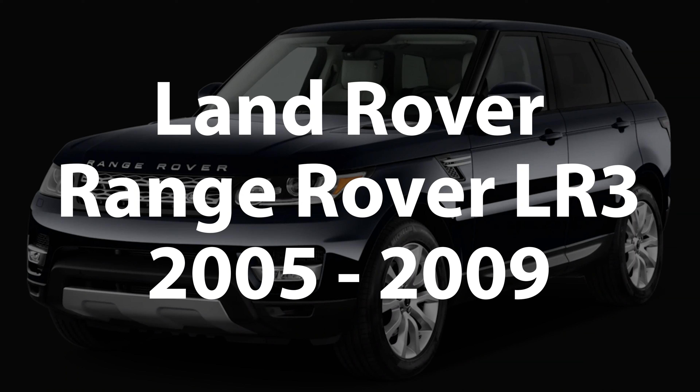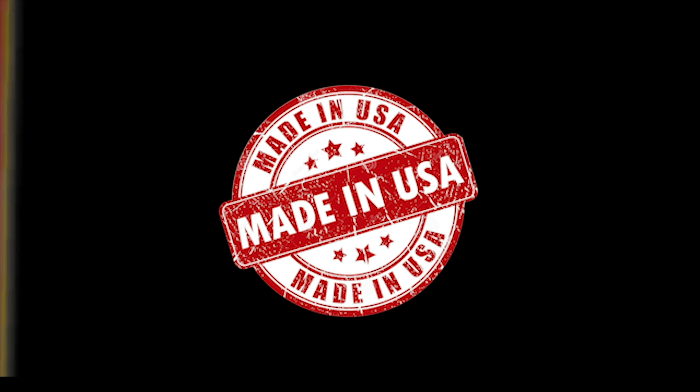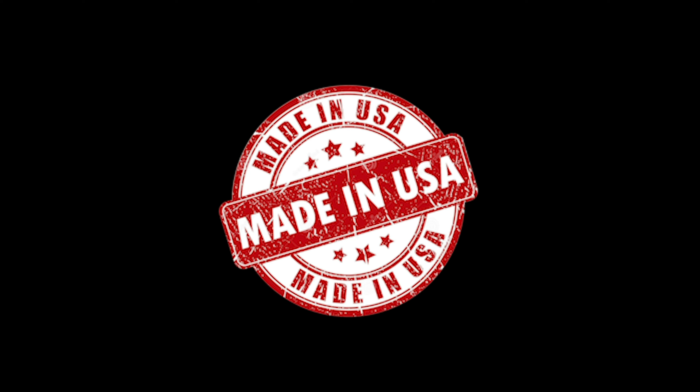Land Rover Range Rover LR3, years 2005 to 2009. All NavTua products are 100% designed and manufactured in the USA. Please support American Jobs. NavTua, established in 2002.